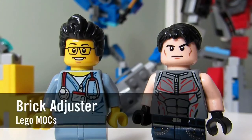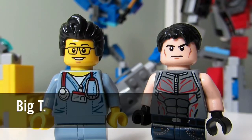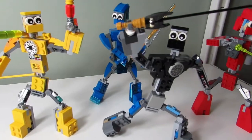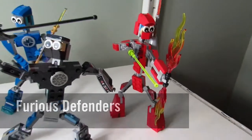Hello YouTube! It's the Brick Adjuster here with another episode of Lego Mucks. Today we have a special guest — Big T — and behind me is one of Big T's Mucks. So let's take a closer look. So Big T, who are these guys? The Furious Defenders. I like their poses.